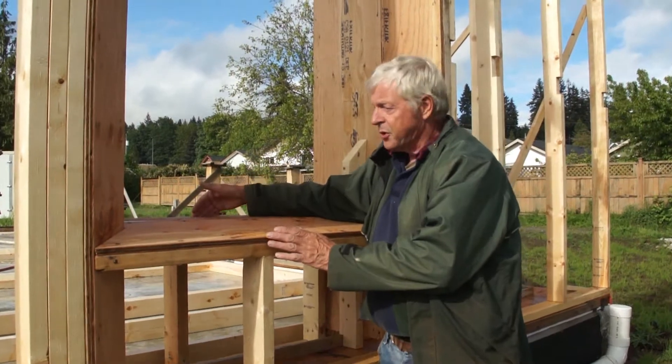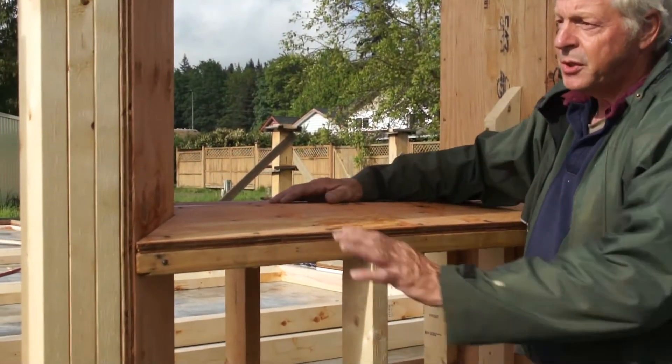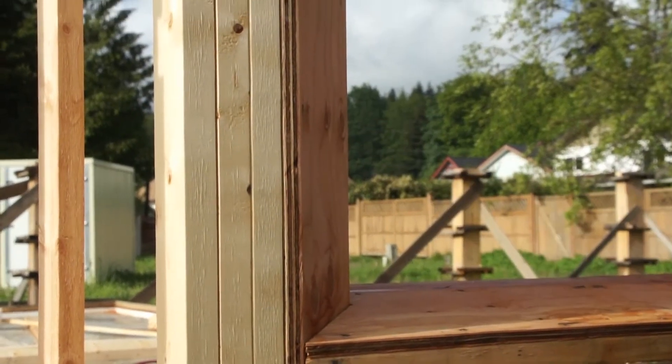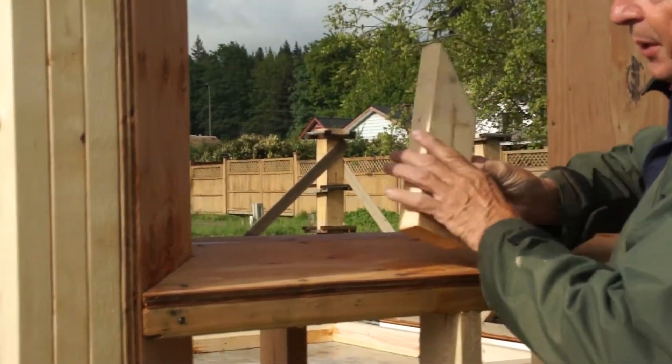Due to the fact that the windows are so deep, I have chosen to bevel the window frame so the sight lines are not obstructed when you view from the interior.